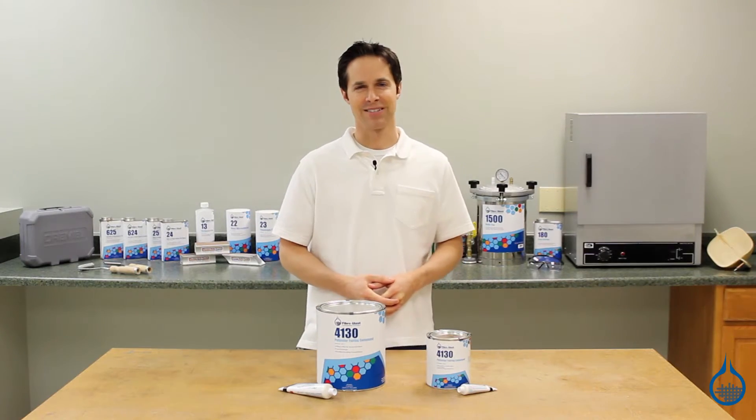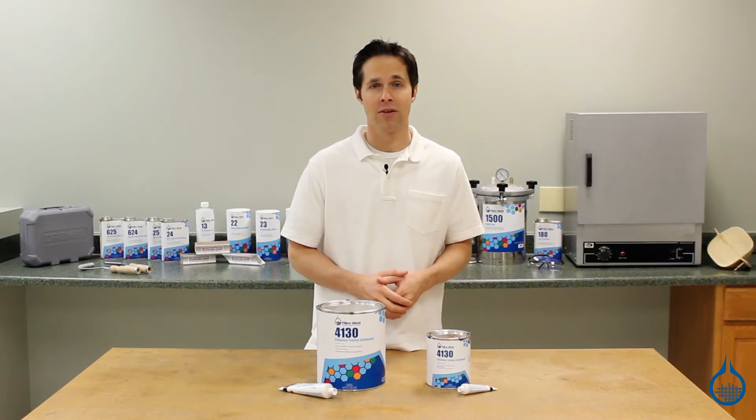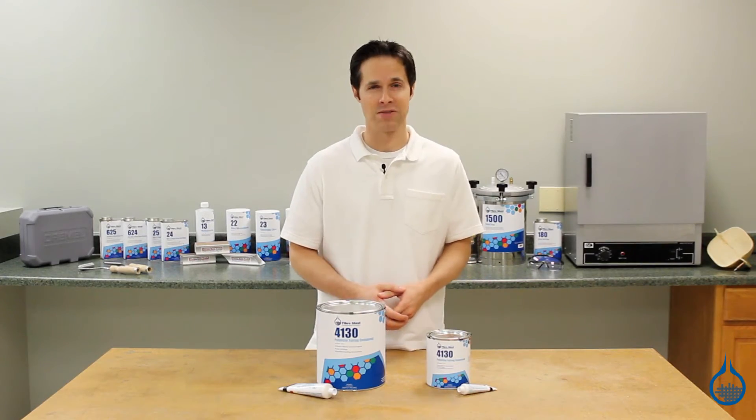Hi, I'm Steve from Fiberglass. Today we'll talk about the number 4130 polyester fairing compound that you'll find at Fiberglass.com. This product is part of the fairing and filling compound category on our website.